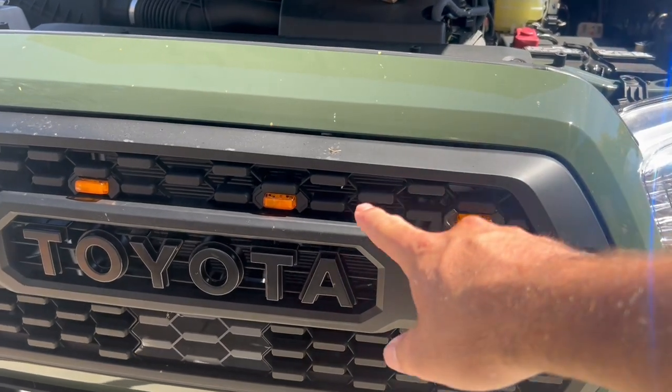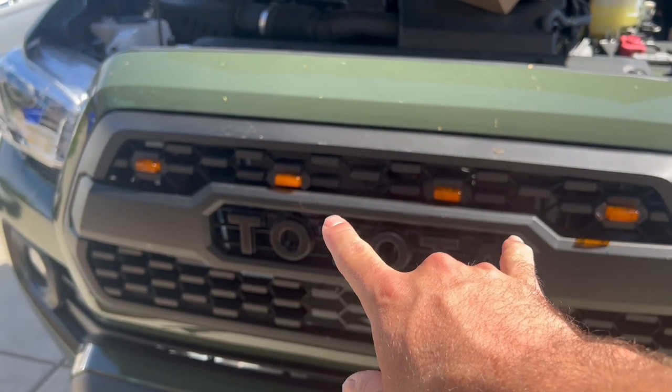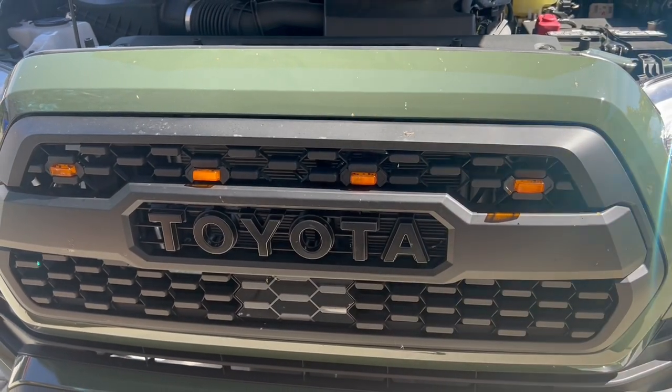There are a whole bunch of different ways you can do it — you can put one and then skip a slot, then put one and skip one, or you can put them all next to each other. For my last one I lined them all right next to each other, but for this one I kind of want to have them spaced out, and that's what I'm going to do.